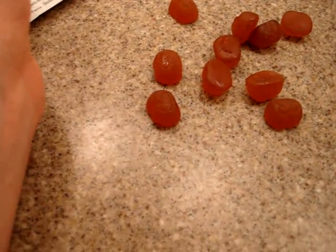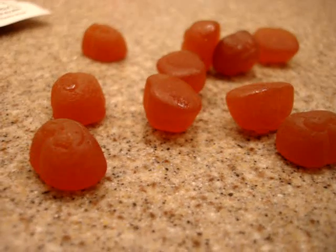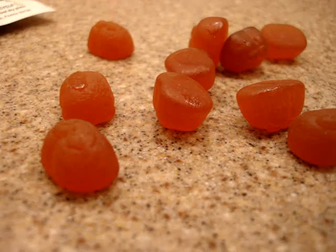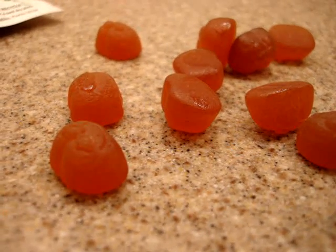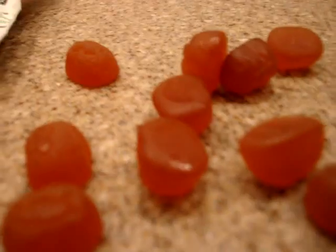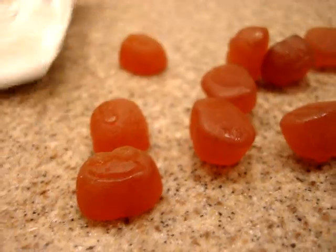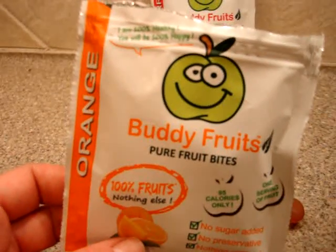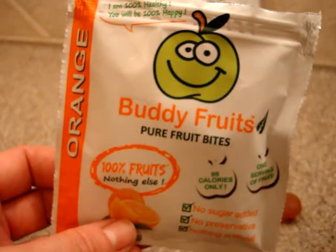We're going to do a full product review on the Buddy Fruits Pure Fruit Bites on antioxidant-fruits.com. If you have any questions, feel free to leave them in the comments of this video or on the blog post. I also just noticed these actually have little buddy fruit faces — a little face design, which is really cute. I'll have a link to the manufacturer's website in the description. Thanks for watching.